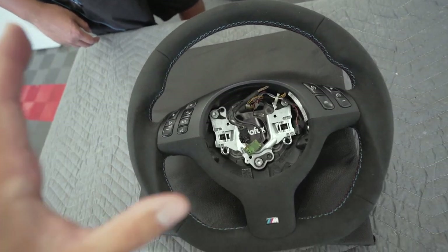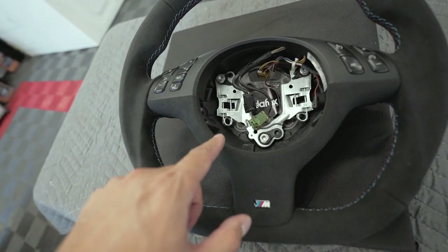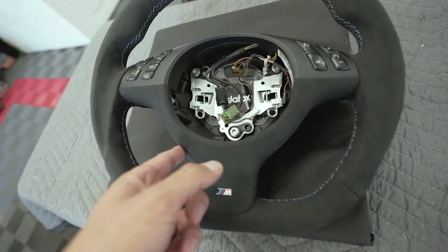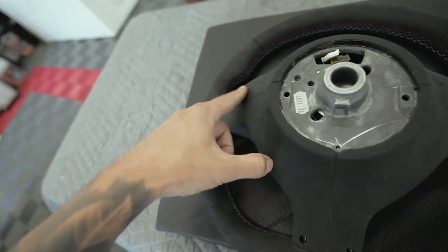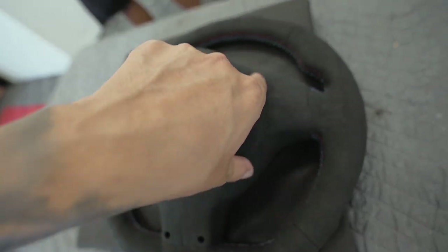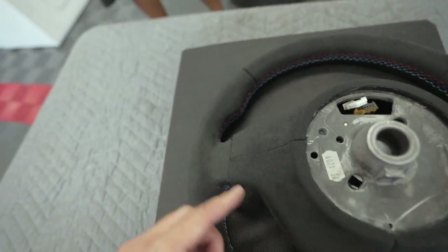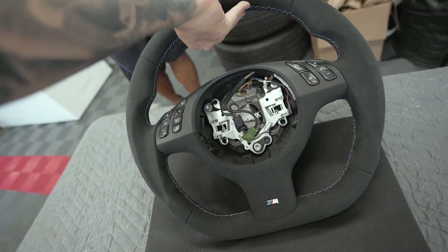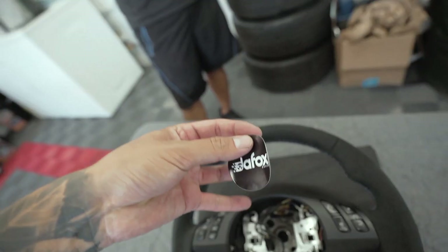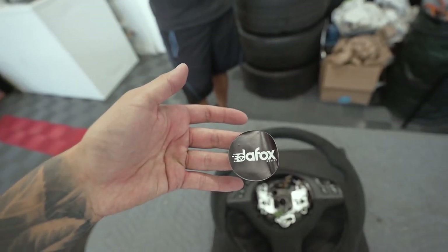To go over what we customized: we wanted a very simple and clean looking steering wheel. It's alcantara all around — this plastic piece is no longer painted, it's actually wrapped in alcantara. And one thing I didn't realize is even the back is alcantara, so instead of the leather that's normally on the OEM ones, this one is literally just full alcantara. You honestly can't go wrong with too much alcantara.